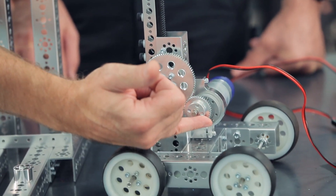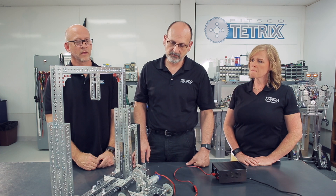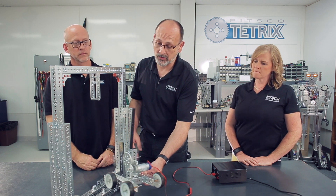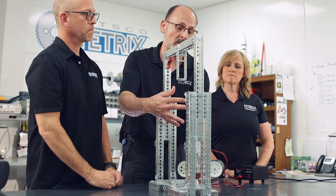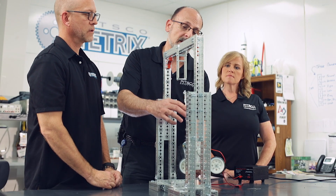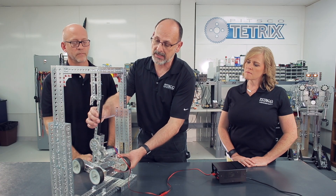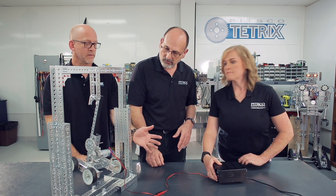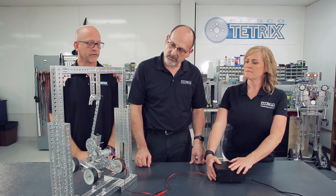We're driving the pinion gear with one of our Torquino motors, along with a 40-tooth gear meshed to an 80-tooth gear. Typically there has to be some mechanism where your arm can come up and hook onto the lander handle — once you've hooked it, you can energize your motor. We've got our Torquino motor on a 12-volt power supply, and we're going to show you how the mechanism works.